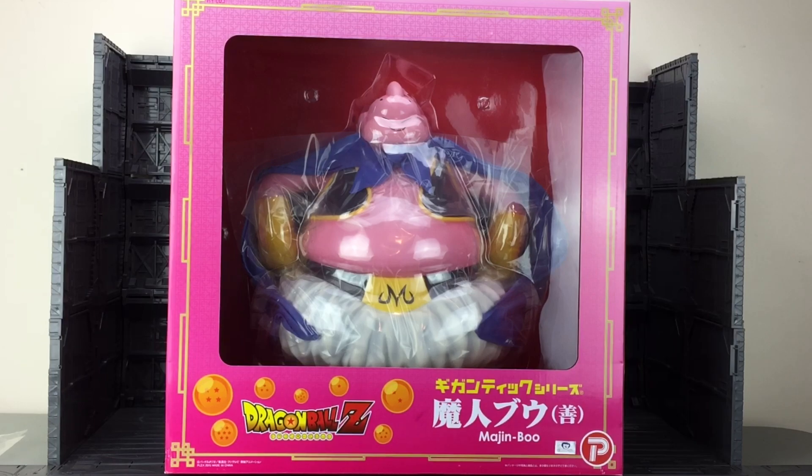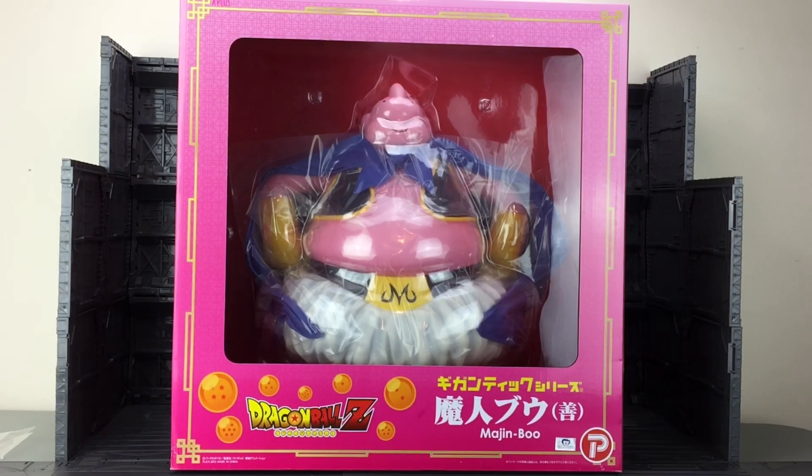Is it Dragon Ball Z Super, or is it Super Dragon Ball Z? Haven't watched that yet but I honestly can't wait to do so. I've seen both of the God films which have come out in the last couple of years — both pretty darn good.